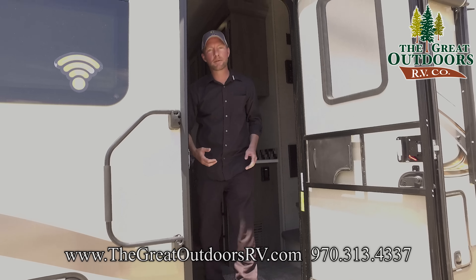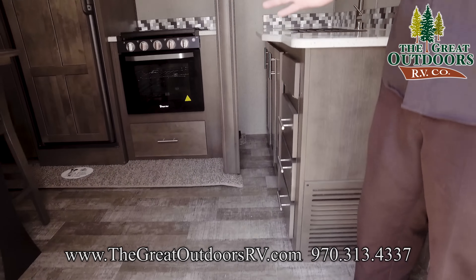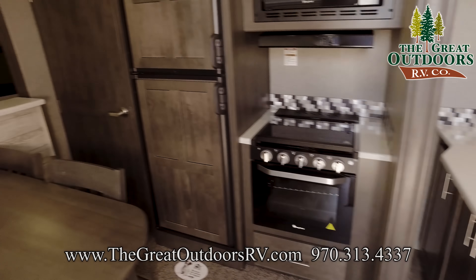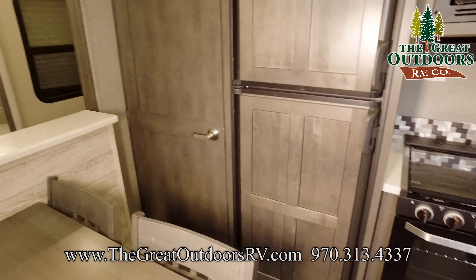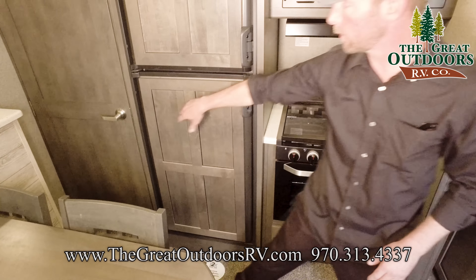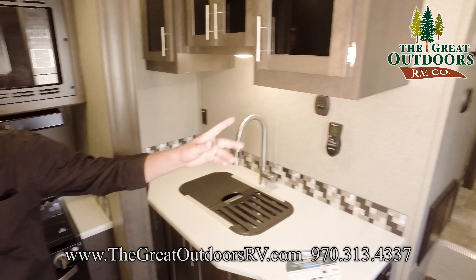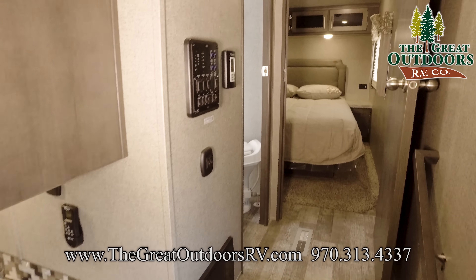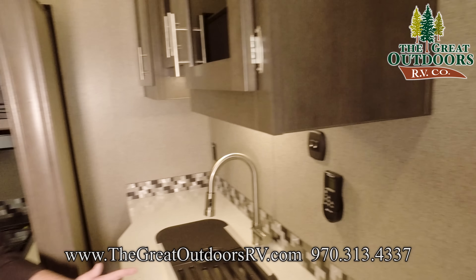Come on inside and let's check out some of the interior features in the 2898KS. Something I wanted to point out is we've got all our slide outs in right now and this is a completely functional kitchen even with the slide outs in. You have access to your refrigerator, to your pantry. You can even get upstairs, take a nap if you're on a long road trip, use the bathroom. On a lot of coaches when the slides are in, it's not very functional at all.